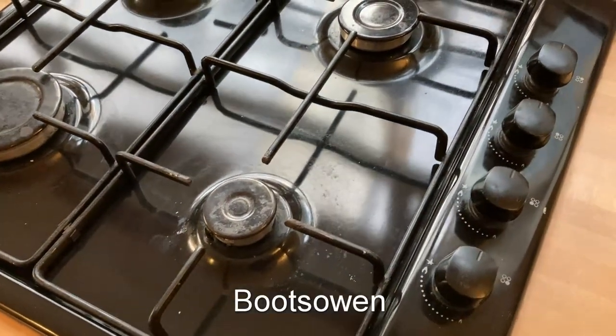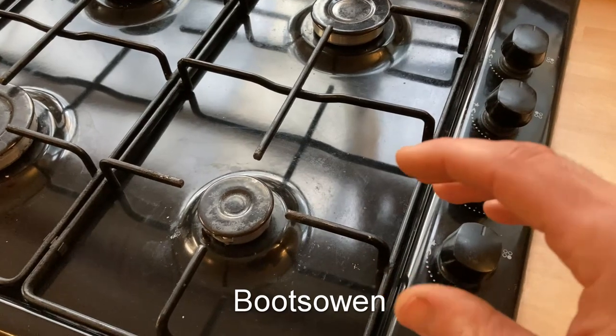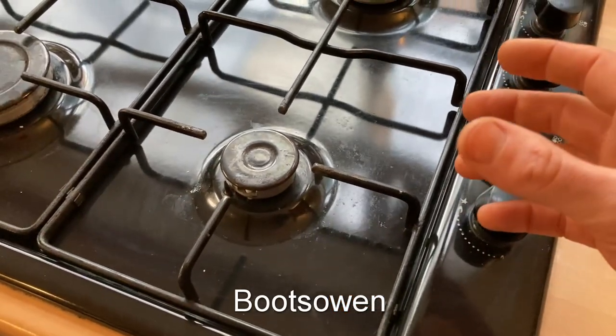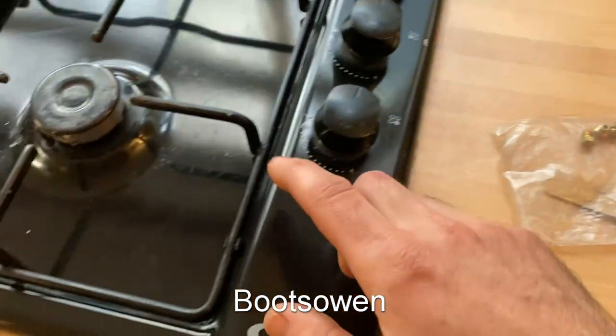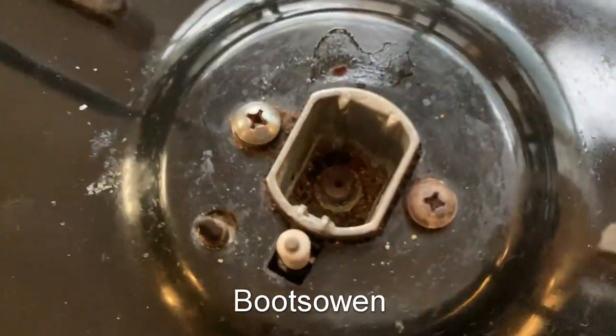Mains gas and butane in the cylinder are at different pressures. Mains gas has a very low pressure — I'm thinking one or two millibars, but I'm not sure if that's right. Someone correct me in the comments; you can probably tell I'm not a gas engineer. But what it means is that the gas in the cylinder is at a higher pressure and so it needs a different type of jet. Whenever I bought this cooker many years ago I kept the jets that came with it.